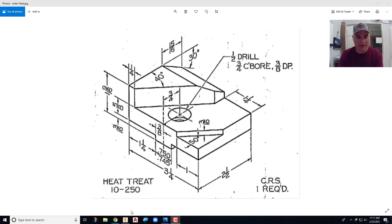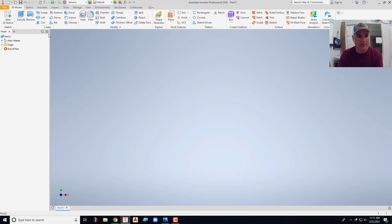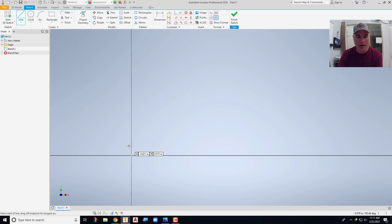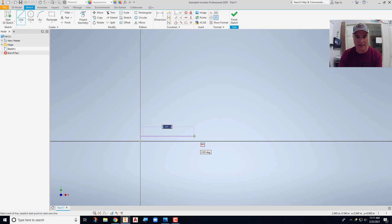To do this, we'll get into Inventor and create a new part file. I'm going to start the front sketch on the XY plane. Just like always, we model this approximately the correct size and shape, so I'll come in here and start my sketch, getting it modeled approximately the right size and shape.